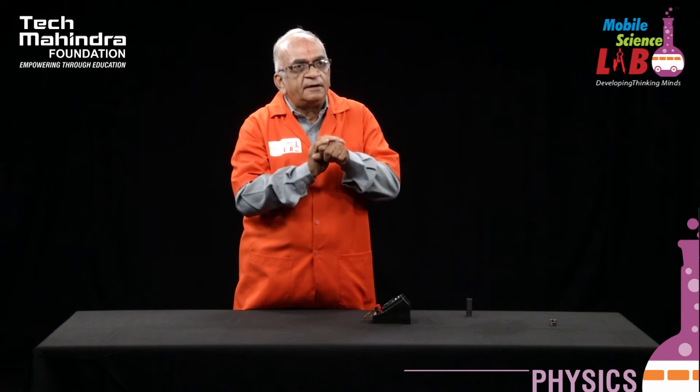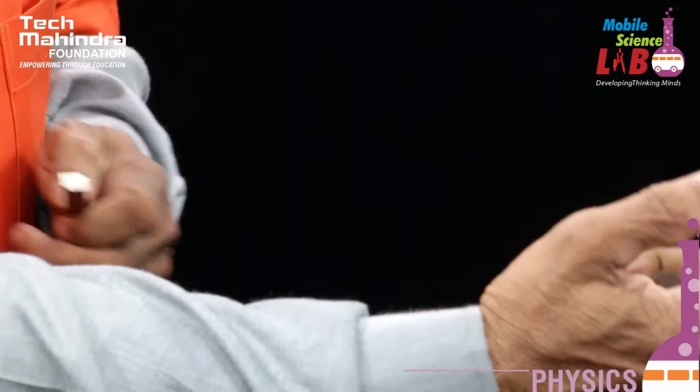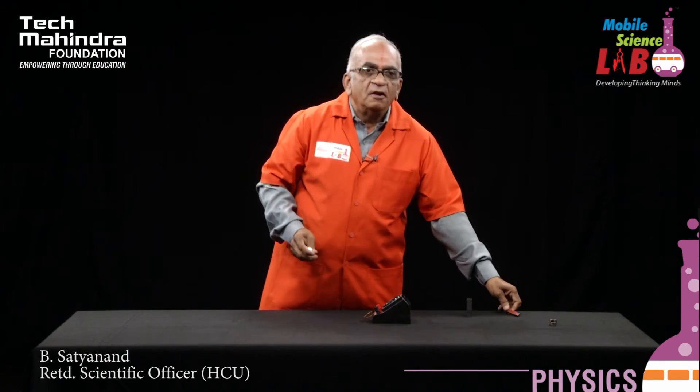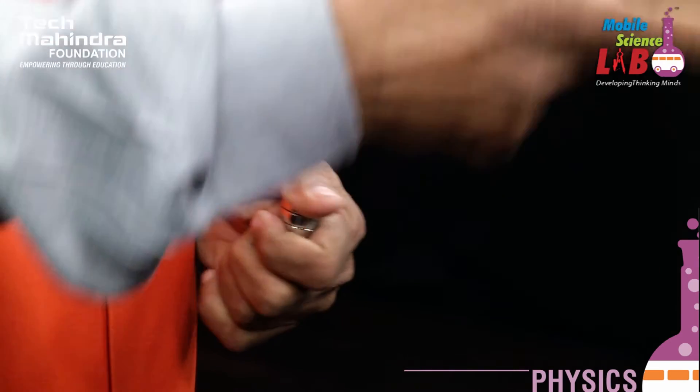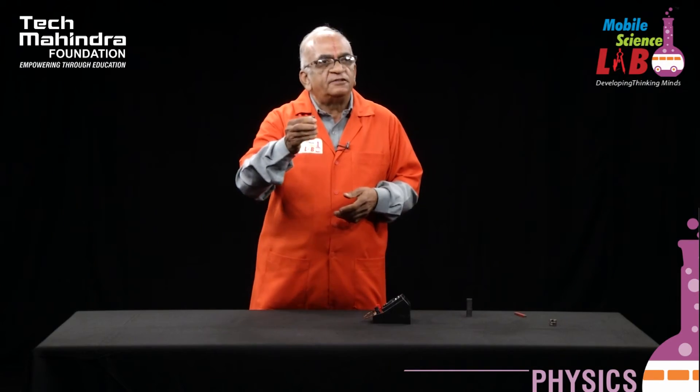How does it happen? When the magnet is moving inside the coil, magnetic field lines are cut. The field lines which are cut generate current in the coil. This indicates that the change in current depends upon the field strength of the magnet. This proves the electromagnetic induction phenomenon, and we also proved that the amount of current depends on the magnetic field strength.